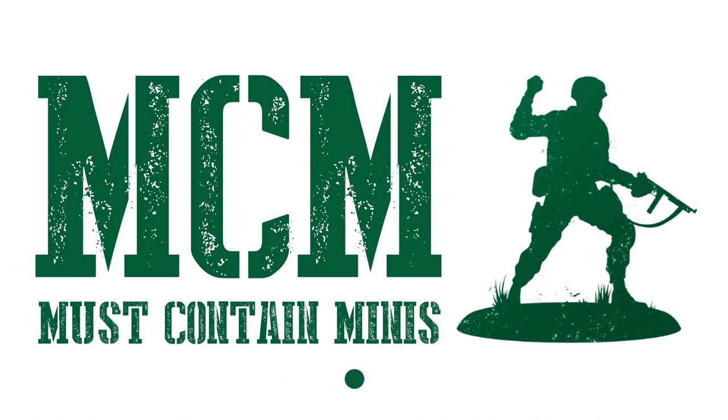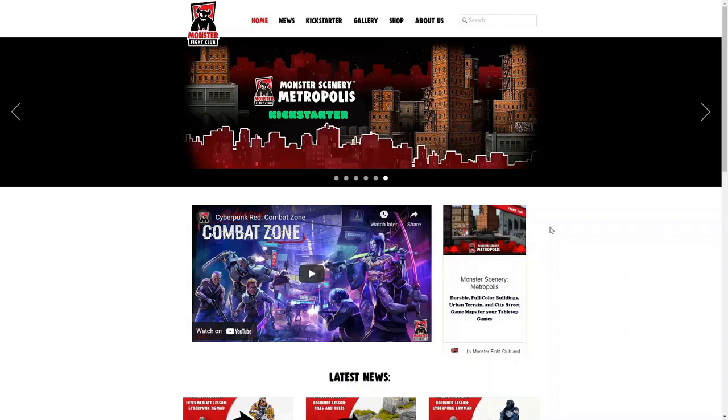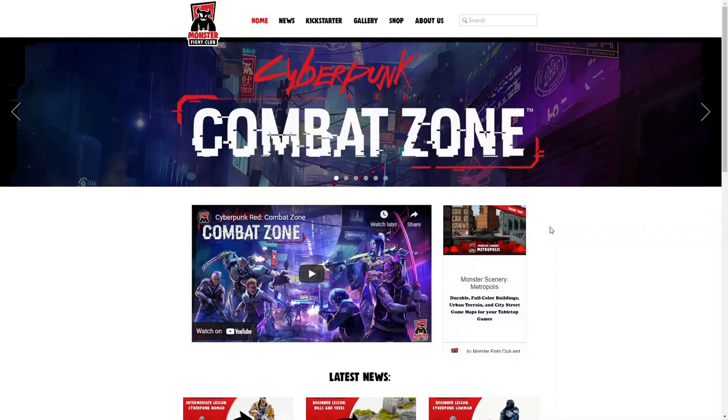Today I'm going to do something different. After we look at the Kickstarter campaign, I'm going to show you some of Monster Fight Club's terrain. During this video, you will see little data cards on the top right corner of the screen. If you click on those, you will be taken to a video that is actually a review of that specific product. Now let's take a closer look at the website and the Kickstarter campaign.